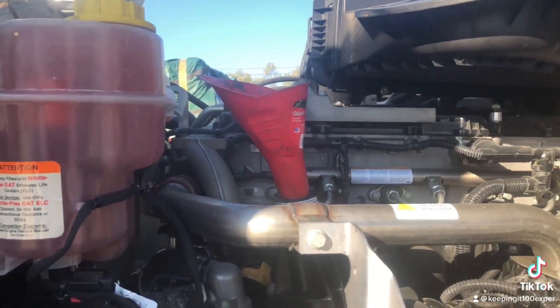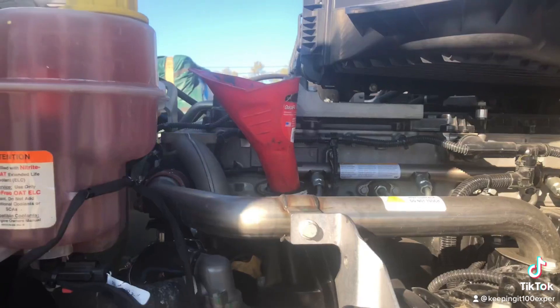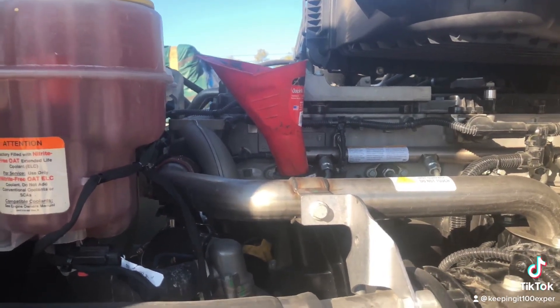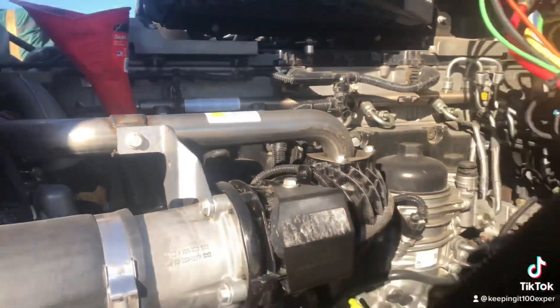You also won't get a correct reading on your oil if you check it without letting the oil settle back down to the bottom block into the oil pan first.